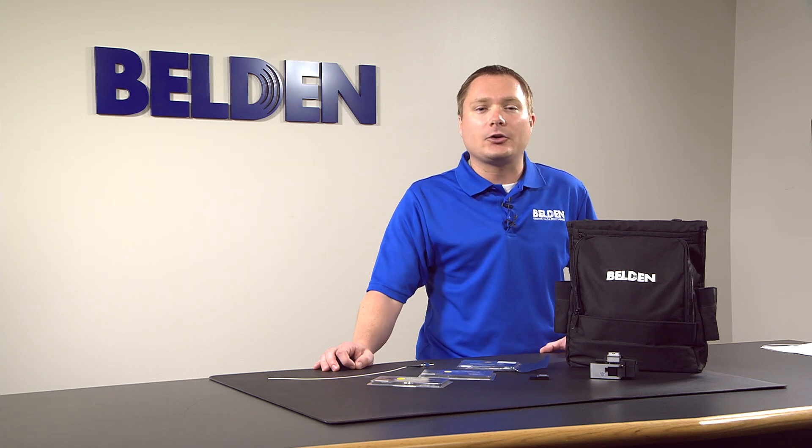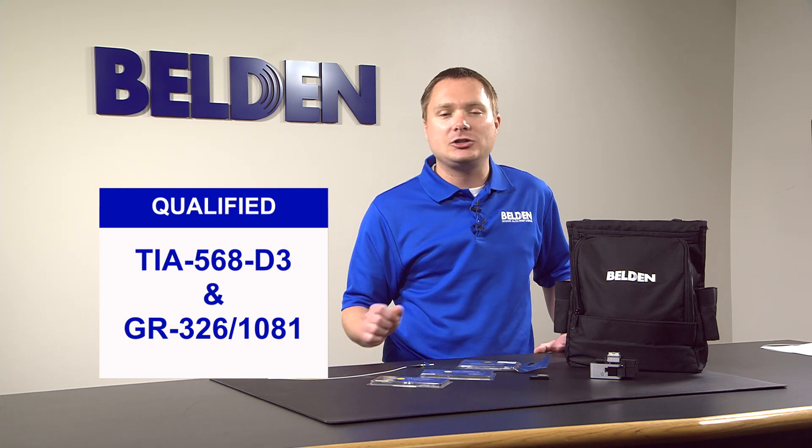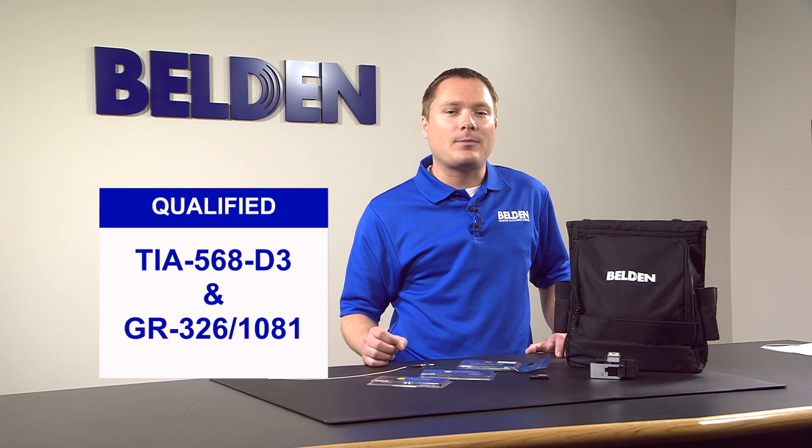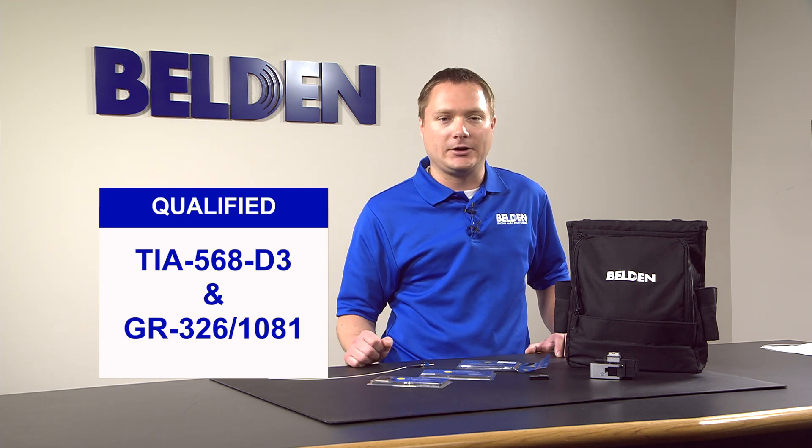The robust connector is suitable for both indoor and outdoor applications, being certified for both TIA and GR ratings. Our FX Fusion holders make our connectors compatible with most industry-leading Fusion splicers on the market.